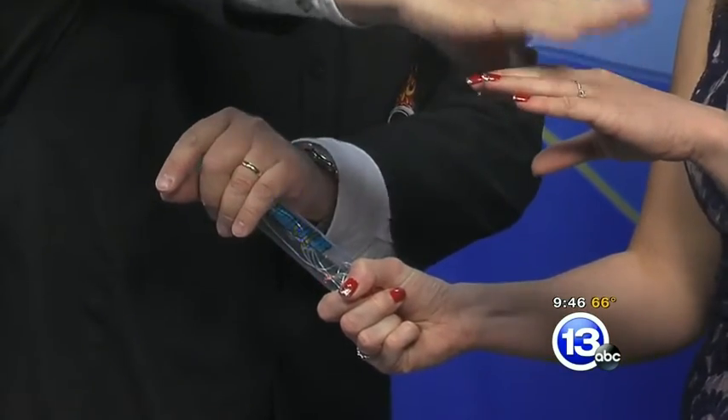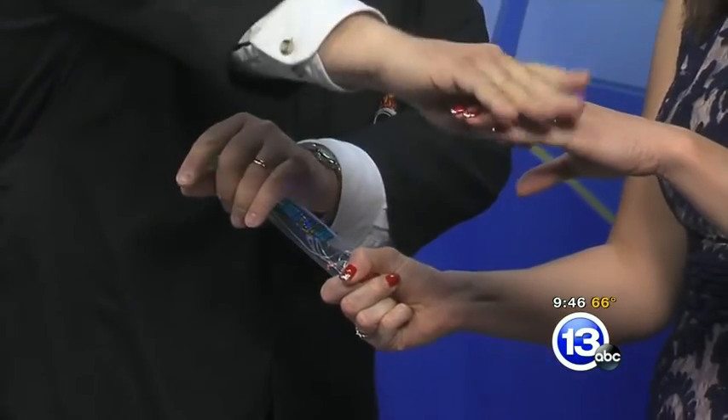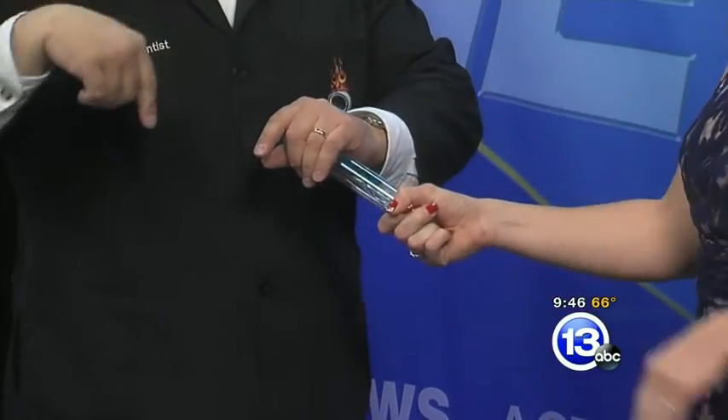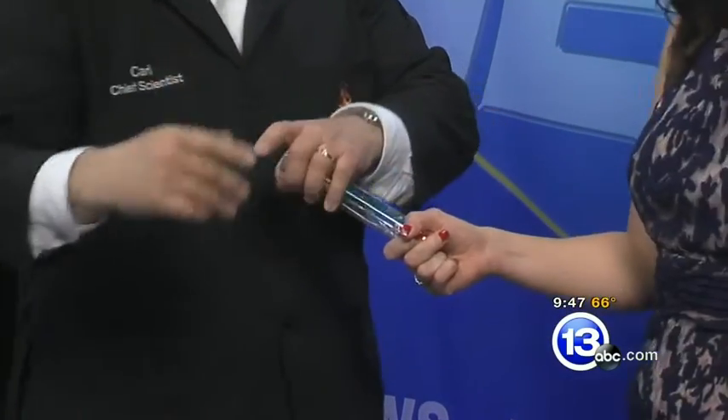But if you hold it with this hand and I hold it with this hand, nothing happens until we touch. Very cool — we make a circuit. In fact, if we do this, we make a switch — on and off, open circuit, closed circuit. We're actually sending electricity through both of our bodies.